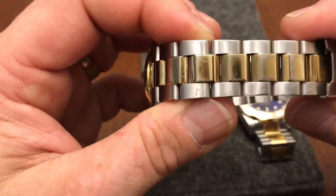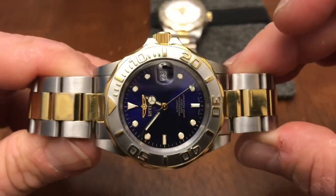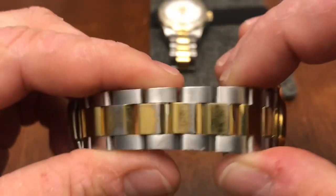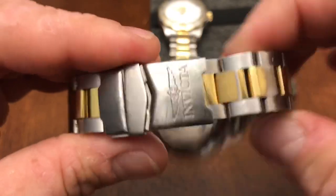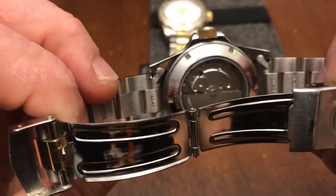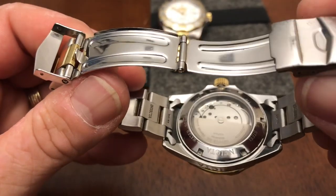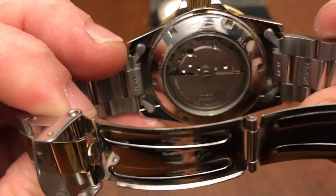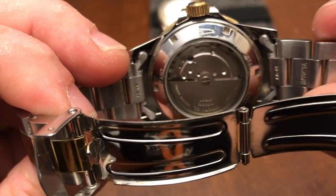There's one scratch right there but other than that I really like the white face — it looks very nice against the two-tone bezel even though I'm not a huge fan of the scallop bezel. You can see some of the gold plating has worn off, but not too bad for a watch of that age. The back says stainless steel, water resistant, Invicta logo, and Japanese movement — 21 jewel Miyota movement.